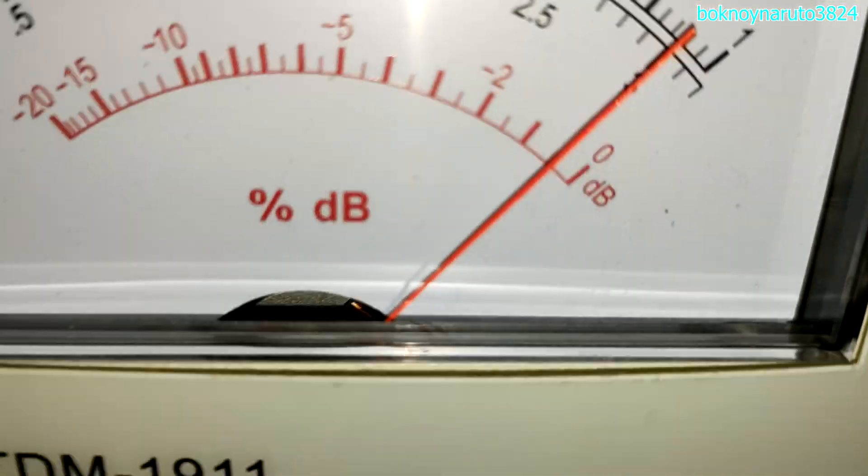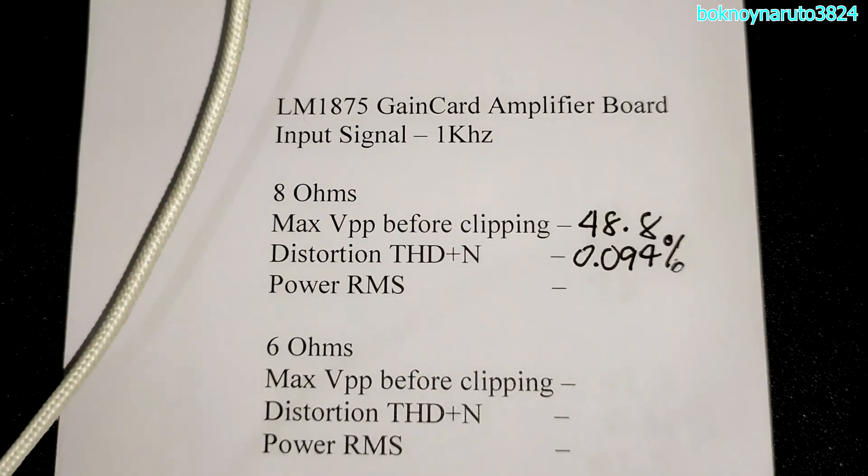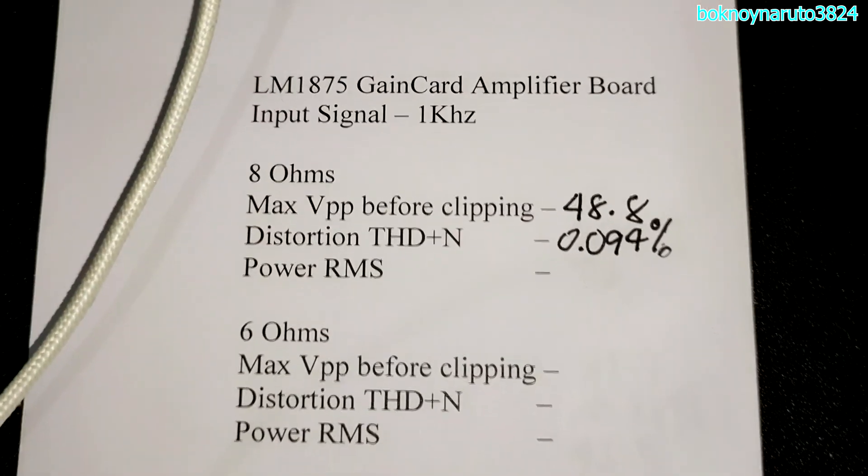That's about 0.94%. So these are our results at 8 ohms load — 8.8 volts peak to peak.